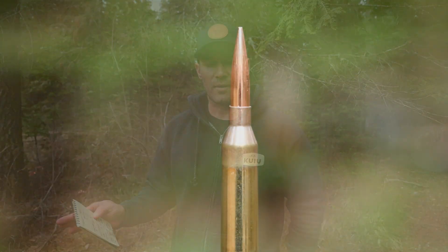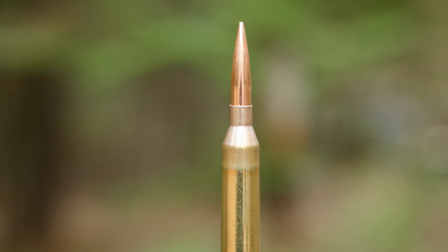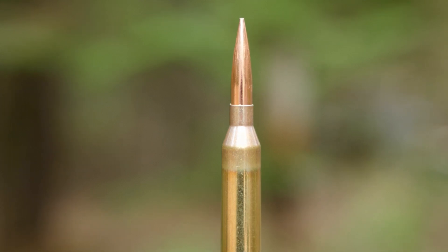For the loads, we ended up using Lapua brass — the gold standard for high-quality brass in my opinion. I've never found anything better; I've tried a lot of other brands and some come close, and I do use other brands for different calibers, but overall if I can buy Lapua for something, I'll buy it.